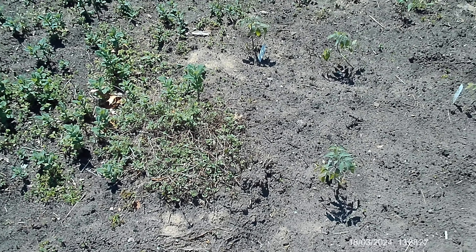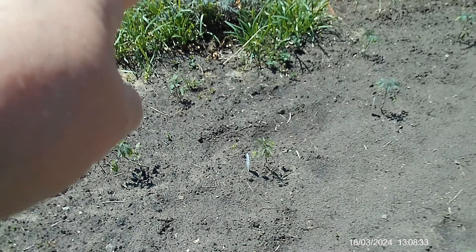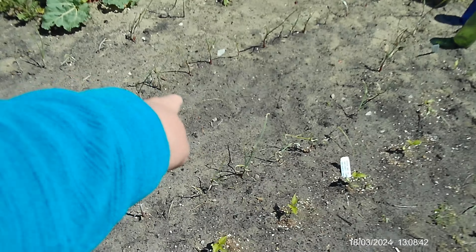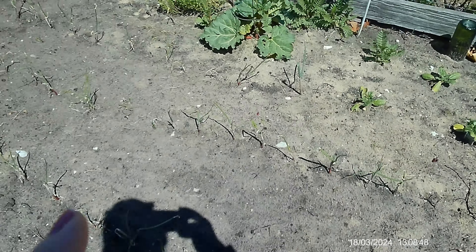We do have some thyme over here, and we have lavender. Over here we have red onion, and we also have red onion sets in between these rows. They're a little bit close together but we're kind of running out of room.